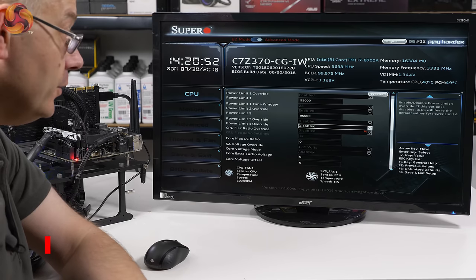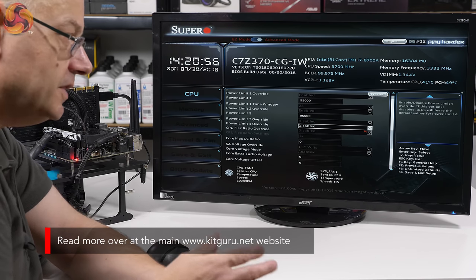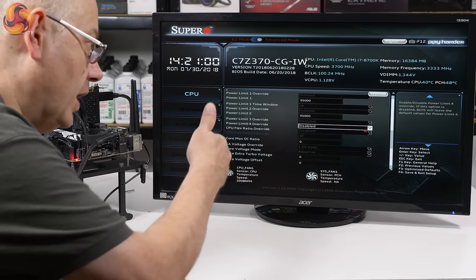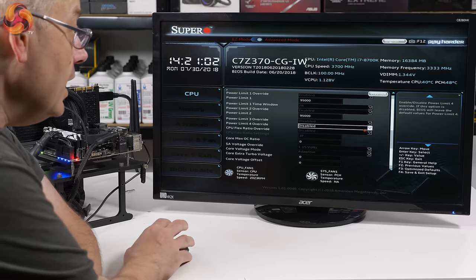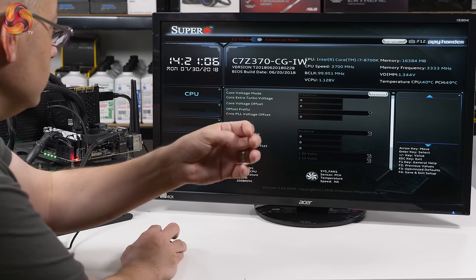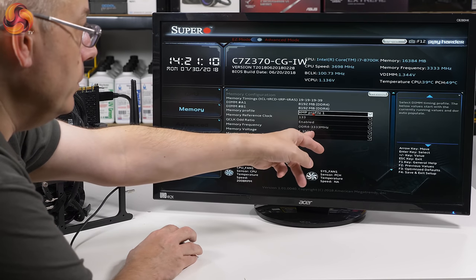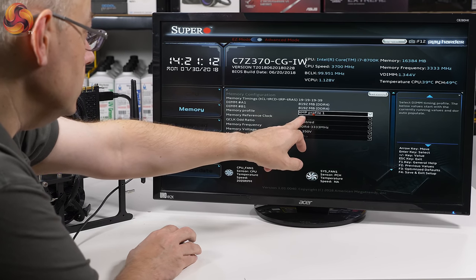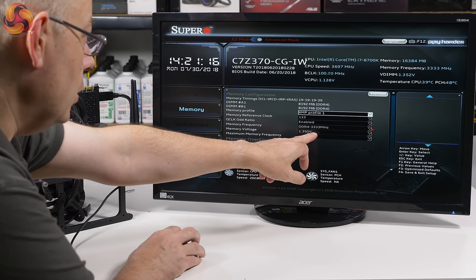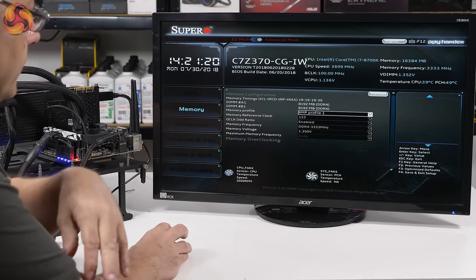I've confirmed this with Supermicro. The XMP section shows XMP enabled, which hasn't worked correctly — meaning I've got a 3333MHz frequency locked in rather than the expected 3600MHz. That's obviously gone slightly wrong, hence the 3333.